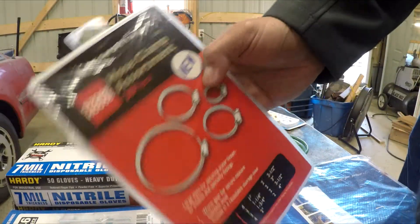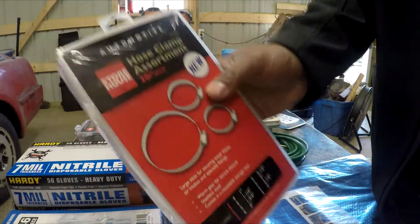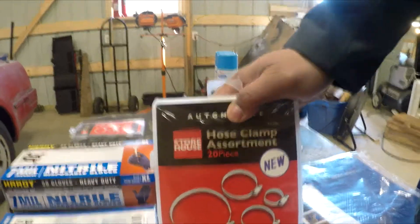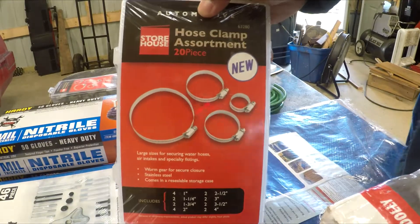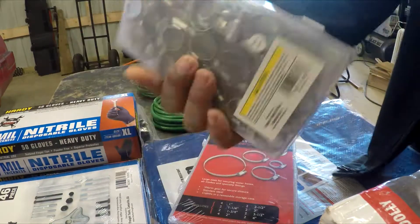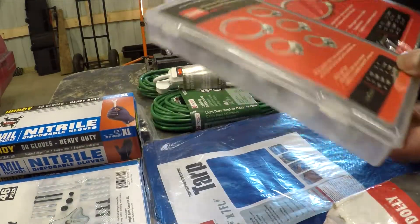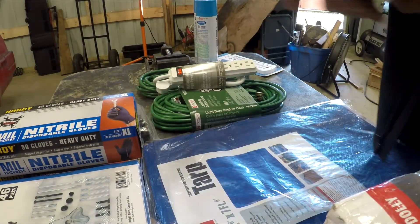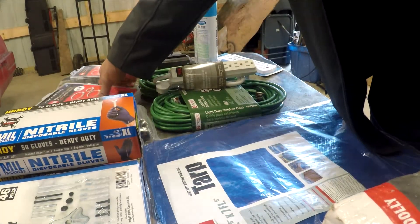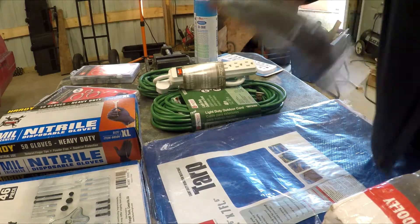I got these hose clamp assortments from Harbor Freight. I never have enough of these — I always find myself running back to the store for them. So I got the larger setup and the small setup: the small one has 40 pieces, and the larger is a 20-piece set. These are like seven or eight bucks for these big assortments. I don't think I can go wrong with them as long as they don't cause leaks.